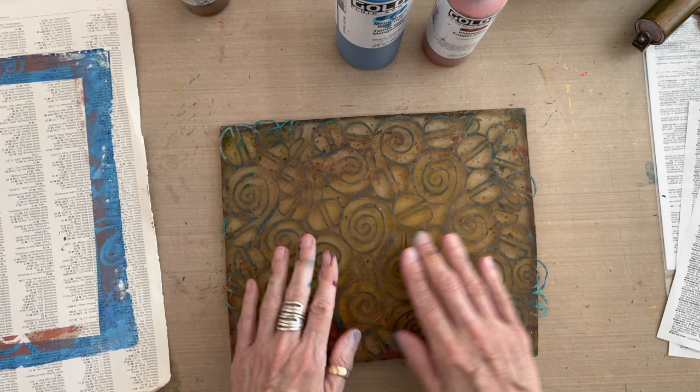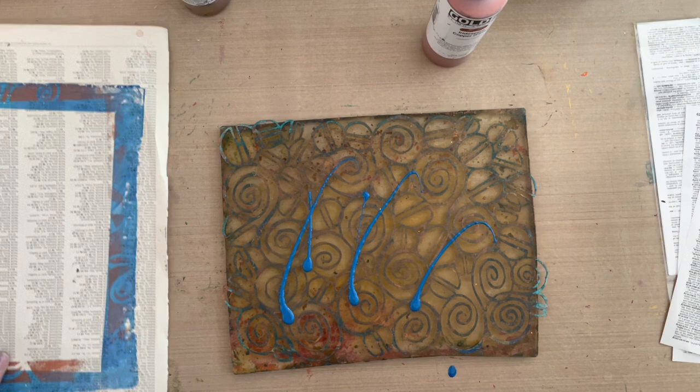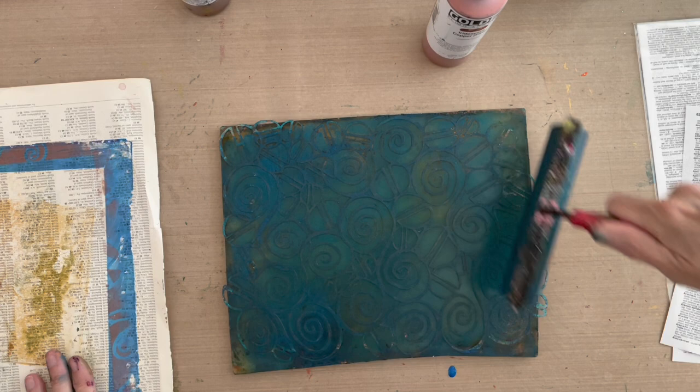I've cleaned it out from between the spaces, and now I'm going to add manganese blue into the openings by leaving the mask on the plate and putting the paint on top. I'm going to clean my brayer off on a side sheet to make sure there's no more yellow in it — I don't want this blue to turn green. Then I'm going to spread the manganese blue right on top of that mask. I have not removed the mask from the gel plate; I am adding this paint on top.